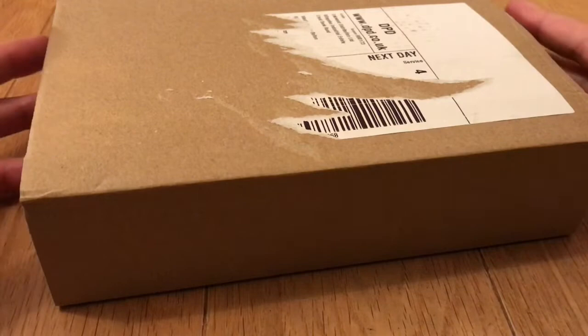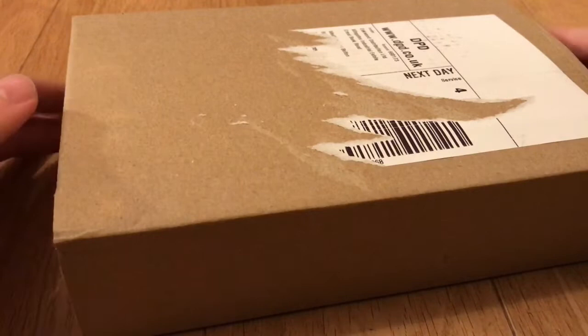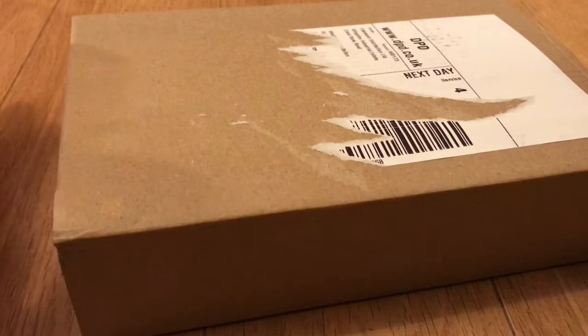I think the model is the A12 — we'll have a look in a minute when I open it, but I'm sure it is. The only reason I went for this phone is because the monthly contract is the cheapest. It's with Tesco Mobile, who are currently saying they're not going to increase their rates, which all the other providers are currently doing.